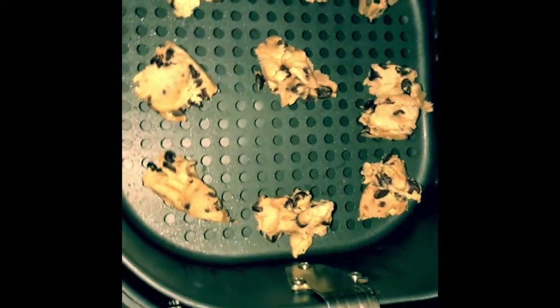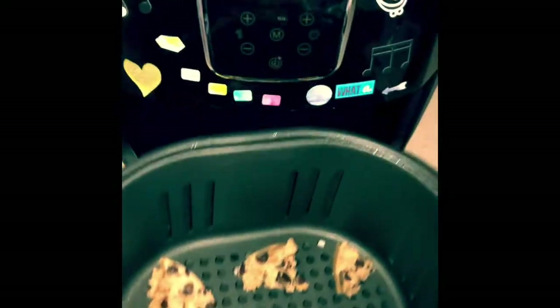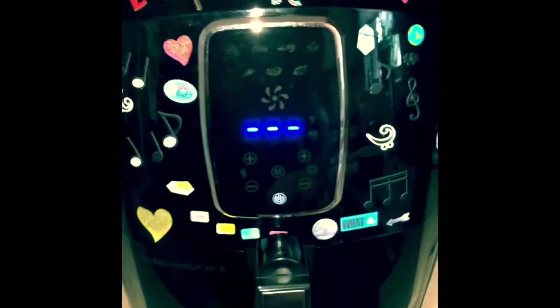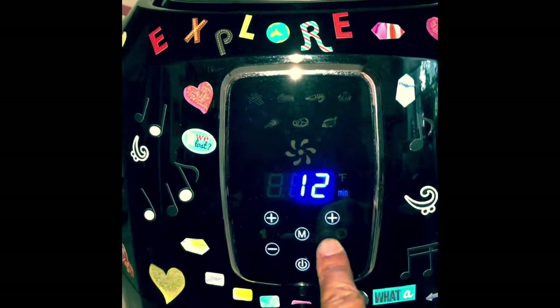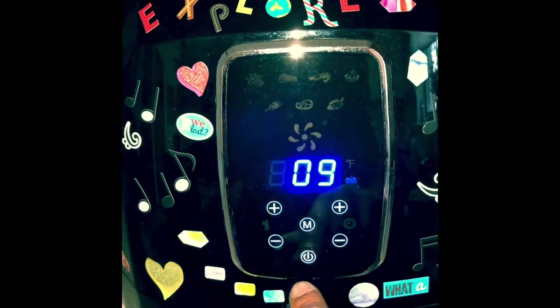Now I'm gonna take cookies and put them in the air fryer. I can keep it at 360. I just want to change the time — about 10 minutes. We'll go 9.